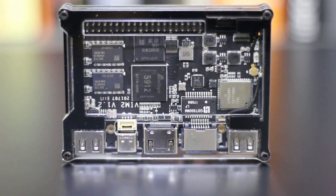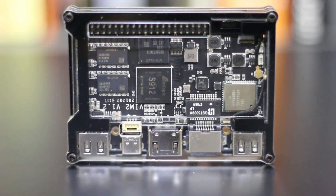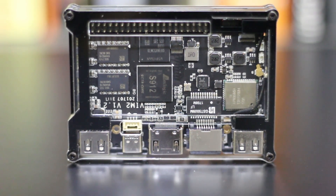Let me tell you about the specs a little bit. This guy runs an Amlogic S912 chip, which is an octa-core with the big-little configuration — meaning four cores at 1.5 gigahertz and four cores at 1 gigahertz. My version, which is the max, runs 3 gigs of RAM and 64 gigabytes of internal storage.